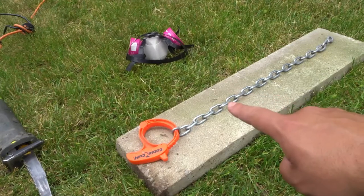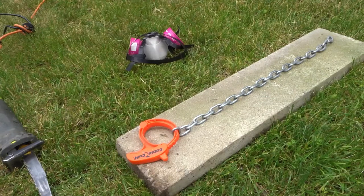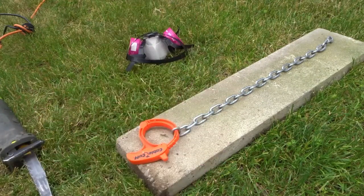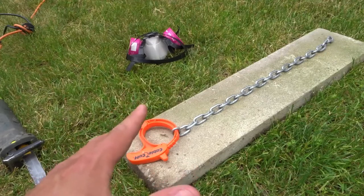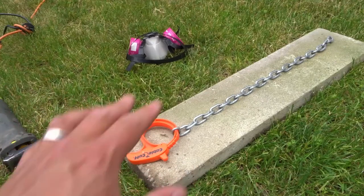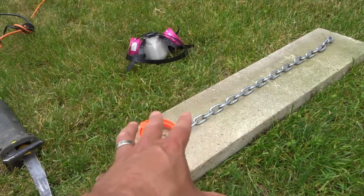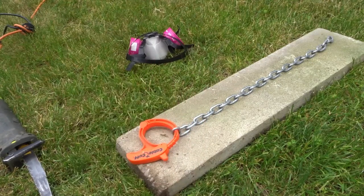As you can see right over here I have a metal chain and I need to remove a few of the links from this chain. I can remove up to eight links and it'll still be long enough, but I don't want to remove all eight links, so instead I'm probably going to remove three links. I just want to shorten it just by a bit.